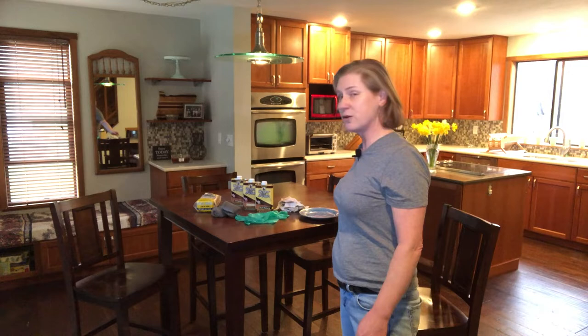Today, I'd like to invite you into our dining and kitchen area and talk about my go-to product when it comes to refinishing a wood surface. In this case, it's going to be our dining room table and chairs. It's kind of gotten dinged up and scratched a little bit over the years, and thanks to these wonderful plates I got for Christmas from Costco.